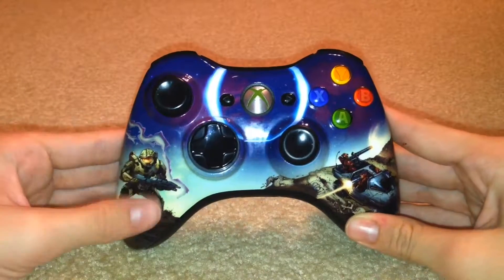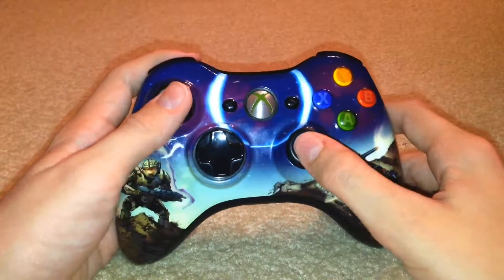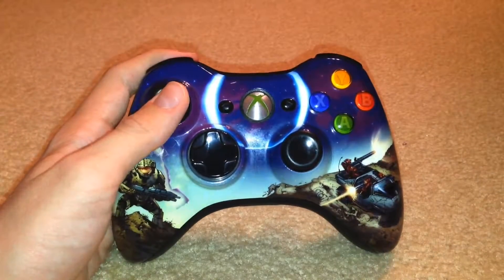So yeah, this is just a quick video on the Halo 3 Spartan Edition controller for the Xbox 360. Go take a look at some of my other controller videos and we'll see you guys next time.